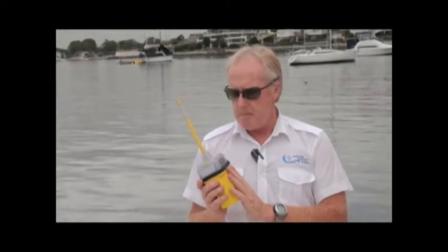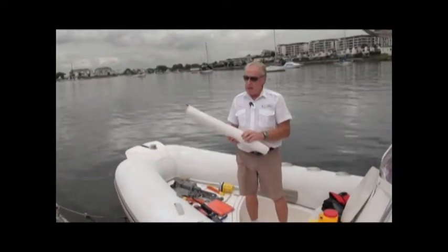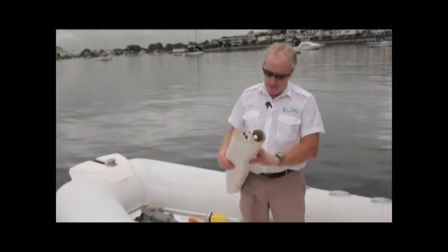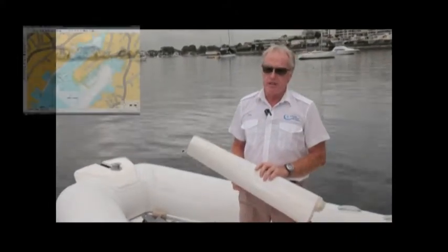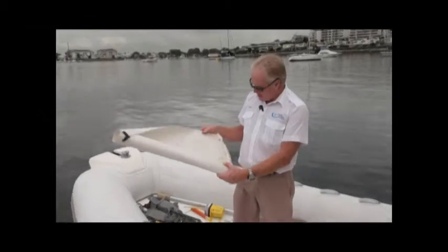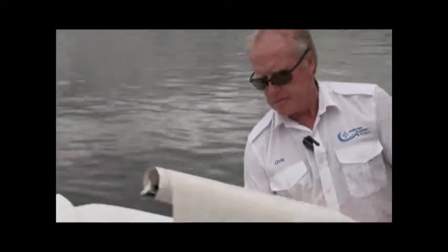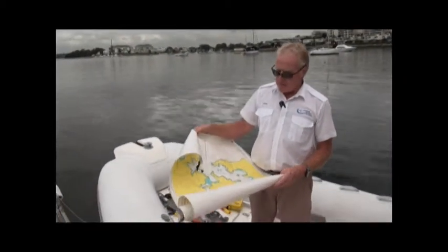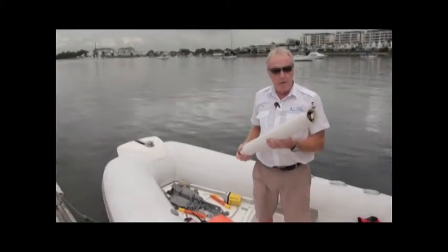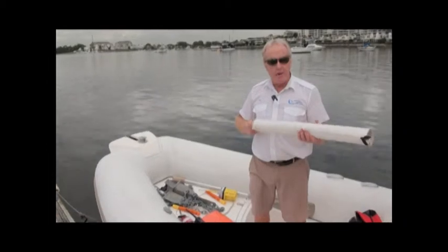We also need to carry a chart of the area we're operating in. Going up to Brisbane might require six charts. This example is a metric chart of Sydney Harbour called AUS 200. There's so much information on these charts that a separate night navigation course covers all the items and how to use them — you'll find a link to that course on this video.